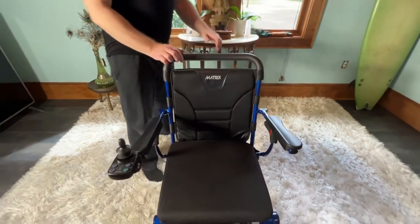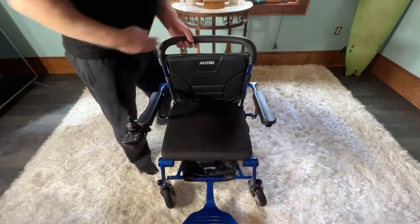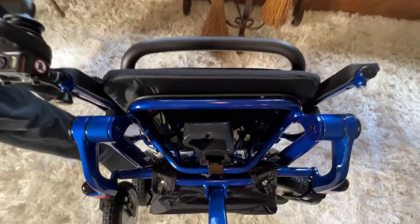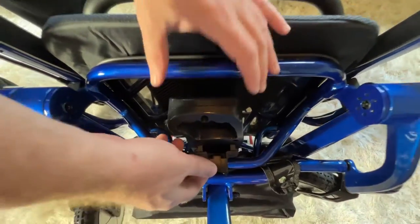The first step — and we've made a video about this, so I'm just going to go ahead and do it. We're going to fold the chair up and let's take a look at the top of the battery here. I'm leaving the footrest down. It is conveniently located — I don't have to bend down or be on my hands and knees behind the chair.